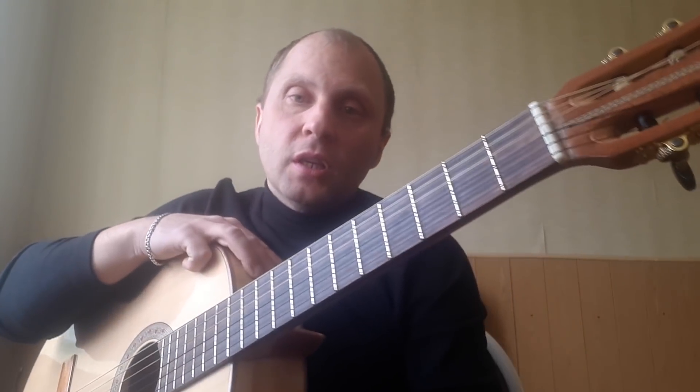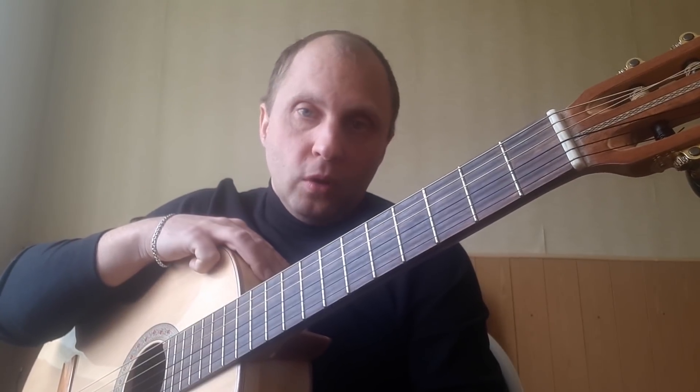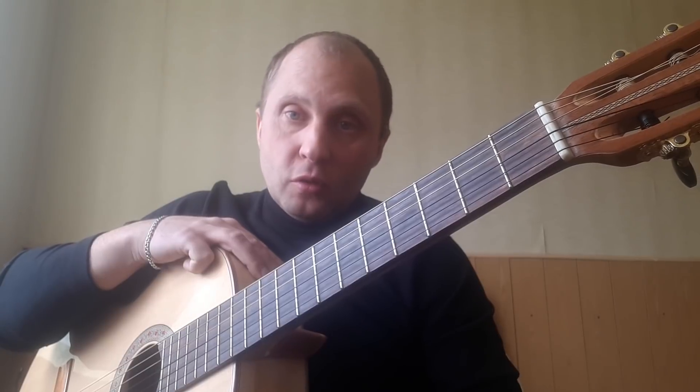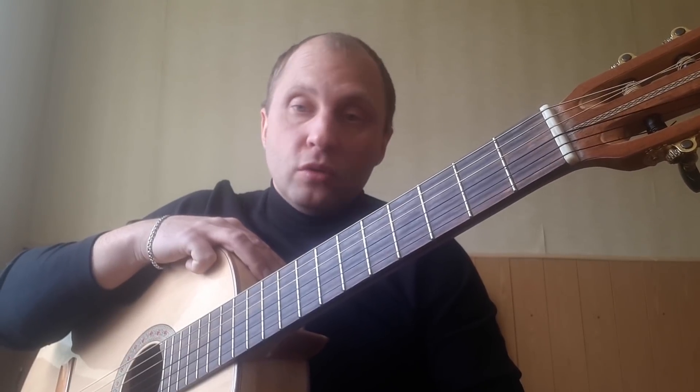Hello everyone, my dear subscribers and those who have found my video on YouTube. In this video, I will continue to show you how to play a song by the group Nautilus Pompilius.